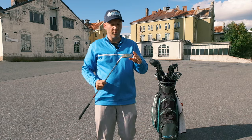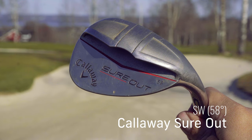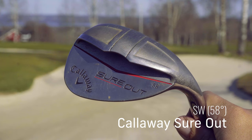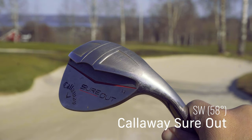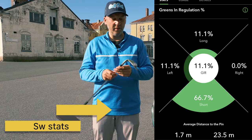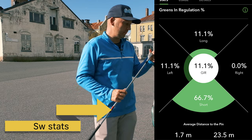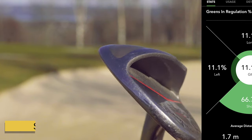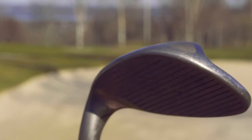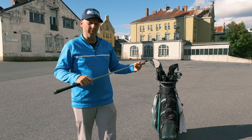Then we have the Jaws from Callaway — a 58 degree sand wedge. It's a nice club to hit, but sometimes I feel like it's too much bounce on it. You can see it's a very big bounce on it, but I kind of like it. It has the KBS standard stock shaft and a standard Callaway grip.